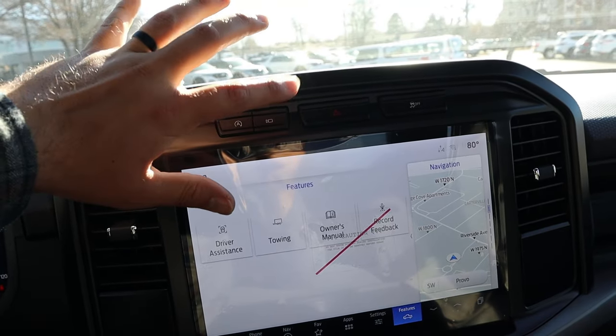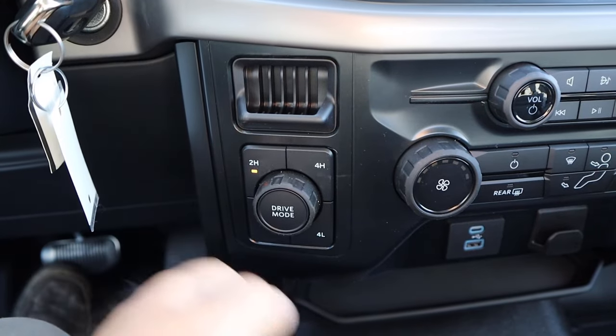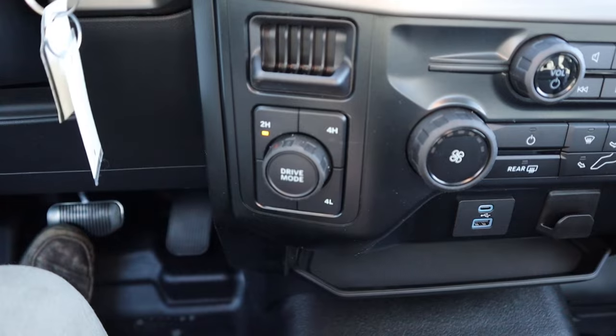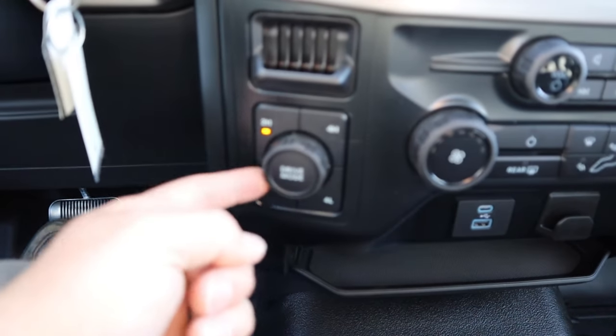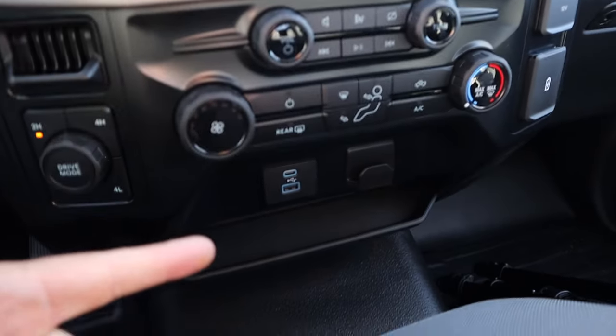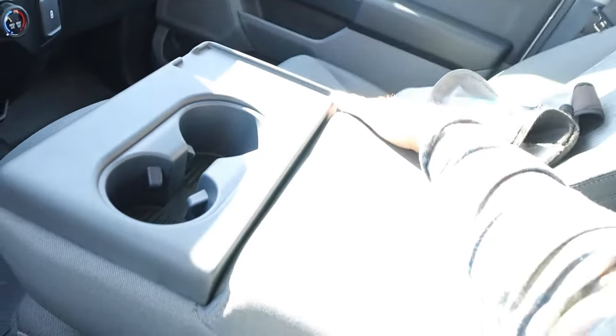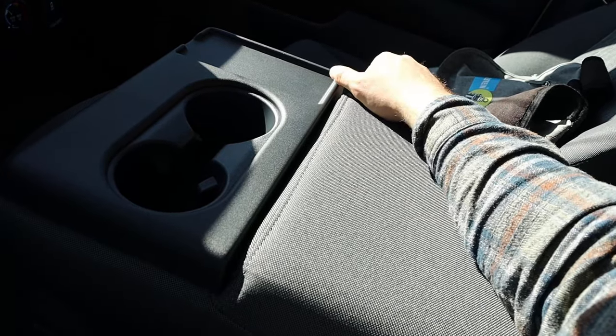Above the screen there's auto stop-start, hazard lights, and stability control. We have a two-speed transfer case setup, plus traditional four-wheel high. Drive mode select and a coin holder are also here. Radio controls with single-zone climate, some charging ports with storage down below. And we've got a bench seat in the center with cup holders — you can lift it up and there's storage underneath.